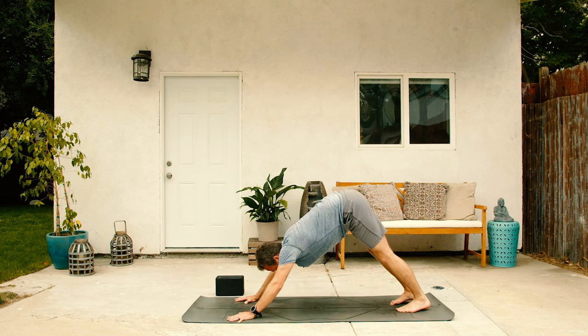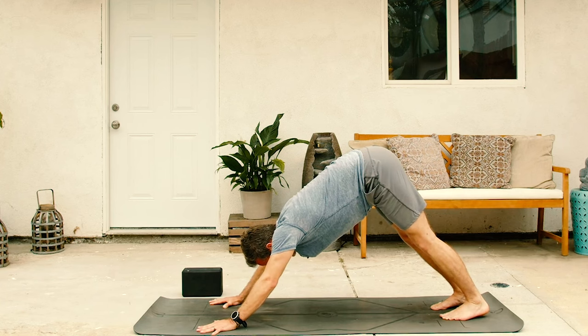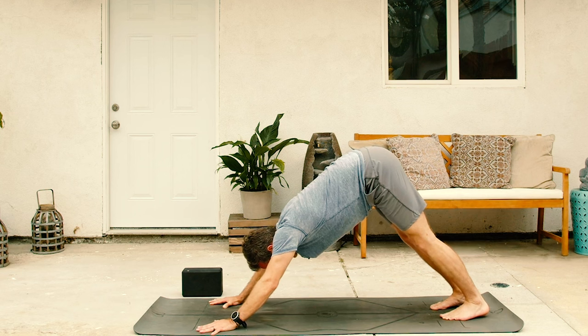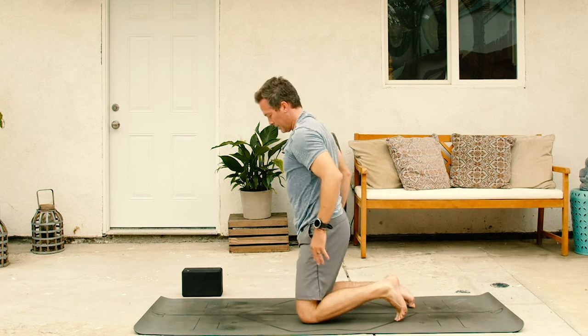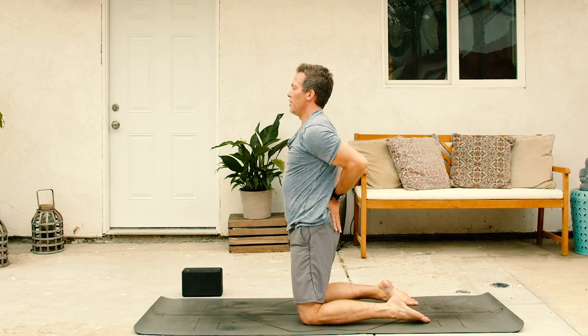Take a big inhale through the nose and out the mouth. Exhale, let it go. Good job, you guys. Take a big inhale, stretch back. Then relax your knees down to the mat. Go ahead and stand up on top of your two knees. Bring your hands to the lower back. Setting up for camel pose.